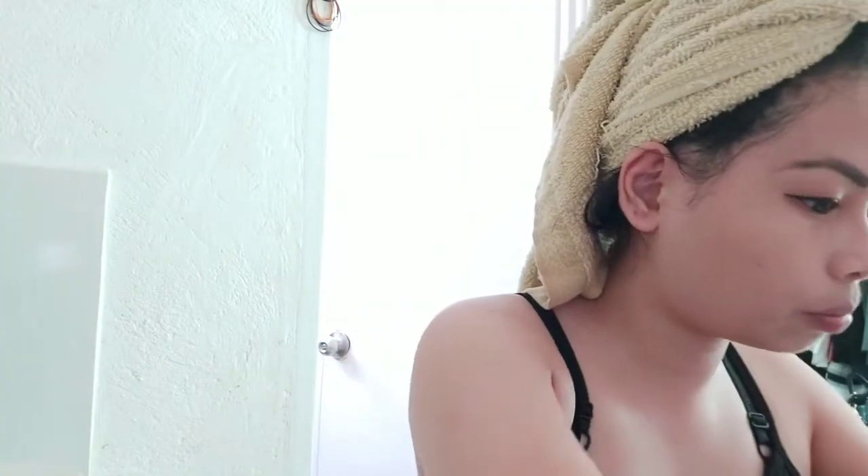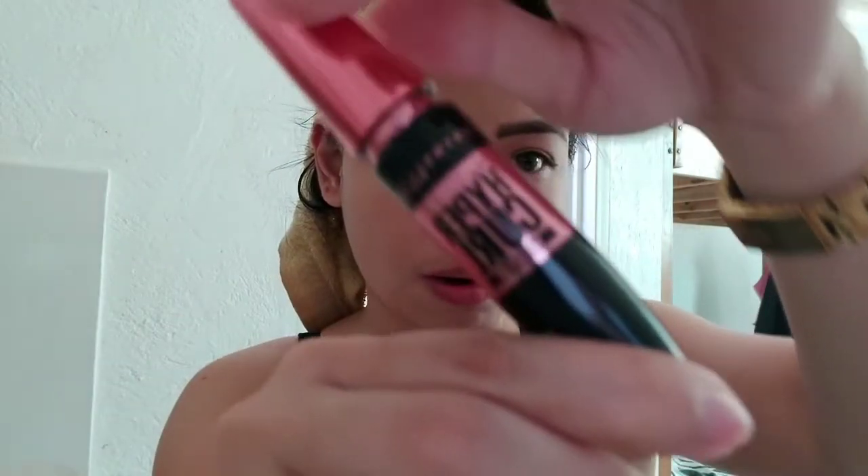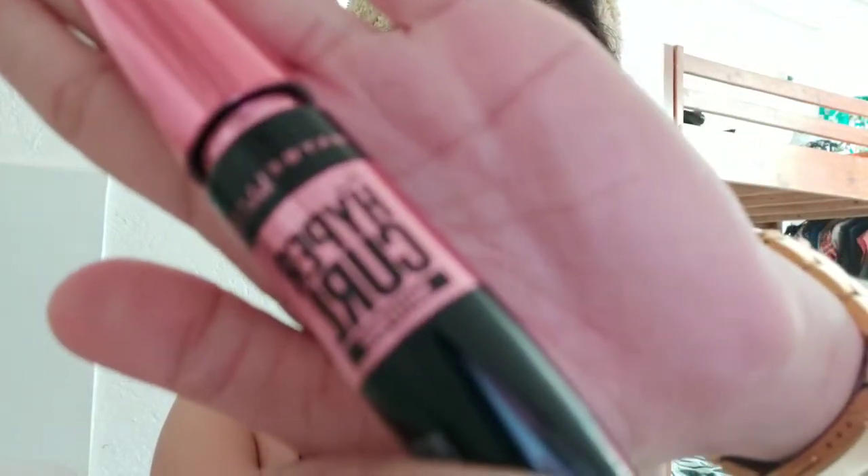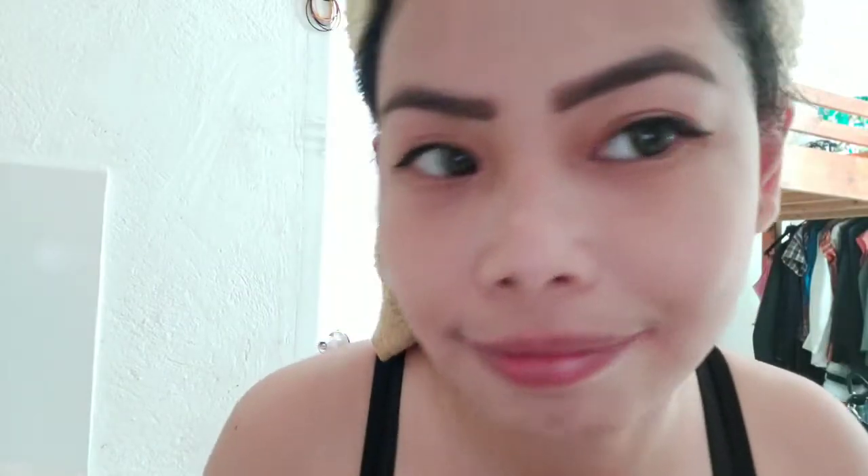After that I'm going to put on mascara — this is another Maybelline product, the Hypercurl. I'm not really fond of putting on eyeshadow because it's not really visible — I don't have a visible eyelid crease, so there's no point.